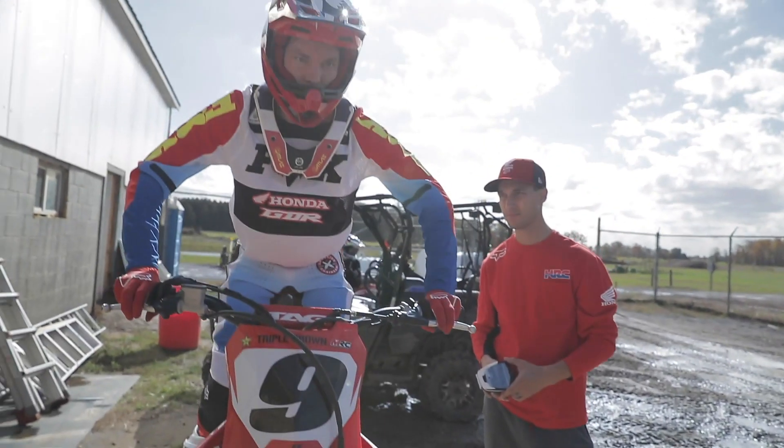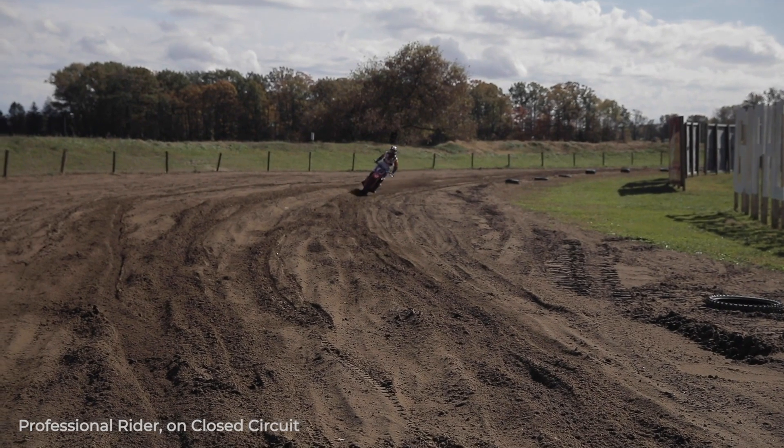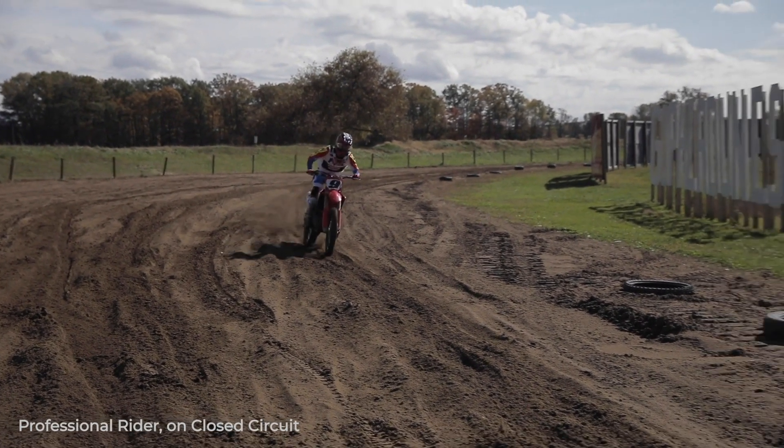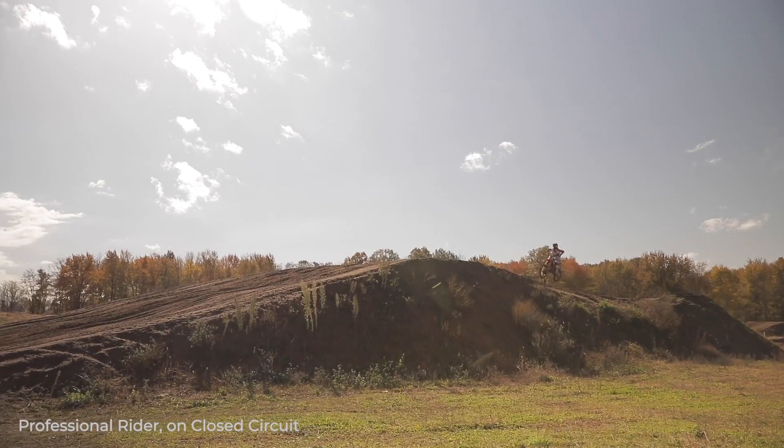A good tip for new riders on body position is to try to actually learn it off the bike. Go on the bike, make different movements, see how you would feel in a race position, a corner position — because when you're actually on the bike and doing it, there's so much going on. Things are coming at you. There's jumps, hills, corners, and you don't have too much time to think about that. So if you can get it in your head before you go out and ride, it'll come more naturally to you.